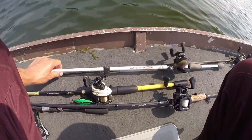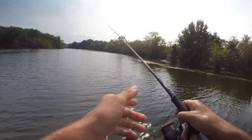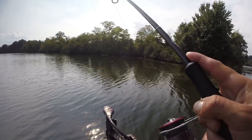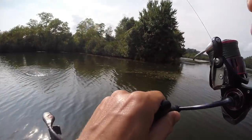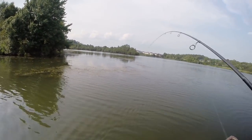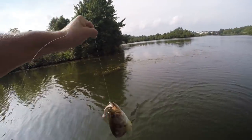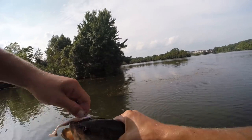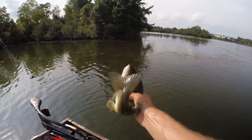We're going to go back to the drop shot with the jerk minnow and see if we can make it happen. There we go — fish number two! Jerk minnow on the drop shot. And we are 32 minutes in.